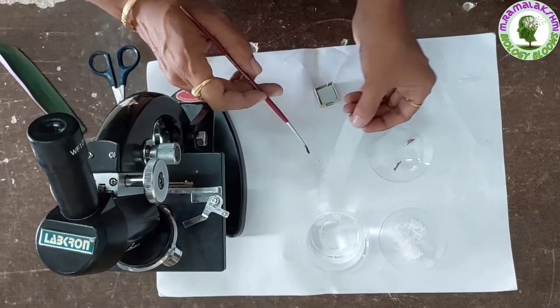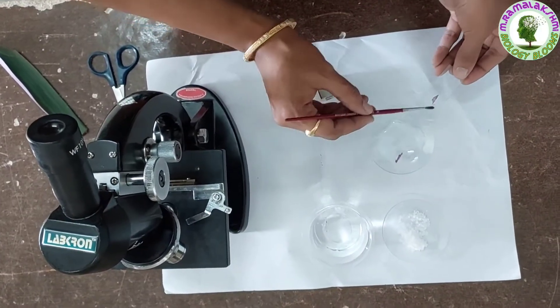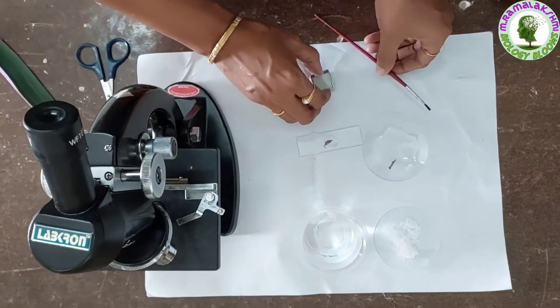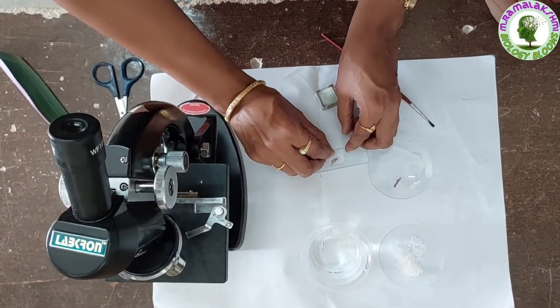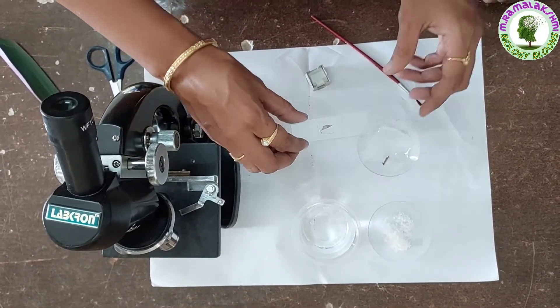Now put it on your slide and put a drop of water on it. Cover it with the cover slip. Place it under the microscope.